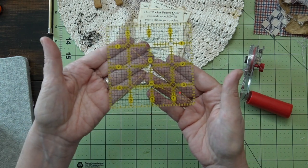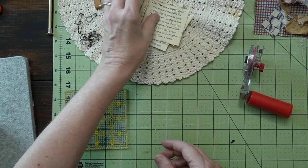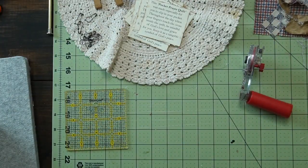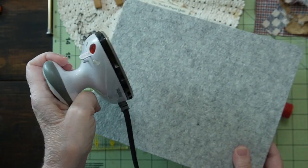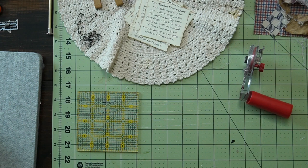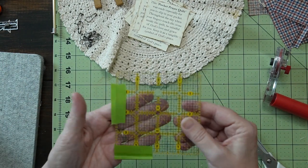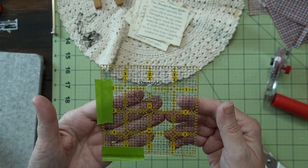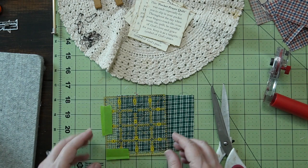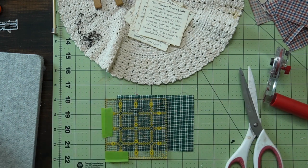I have a tiny ruler by Omnigrid. I've got the prayer quilt reminders printed off. I have a ton of fabrics to get through, so I can pick all kinds of fabrics. I've got my iron nearby and rulers. Let's get started on this project. I just put some painter's tape on so that I would know where my 3.5 inch square is, because this is a 4 inch ruler. I'm going to cut some 3.5 inch squares out of my fabric stash.